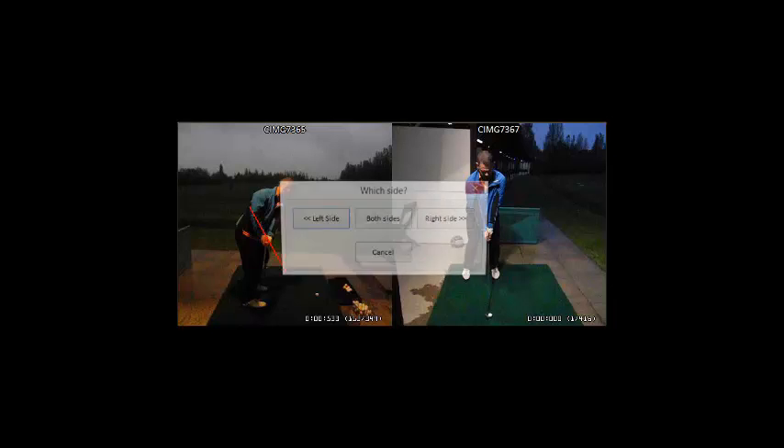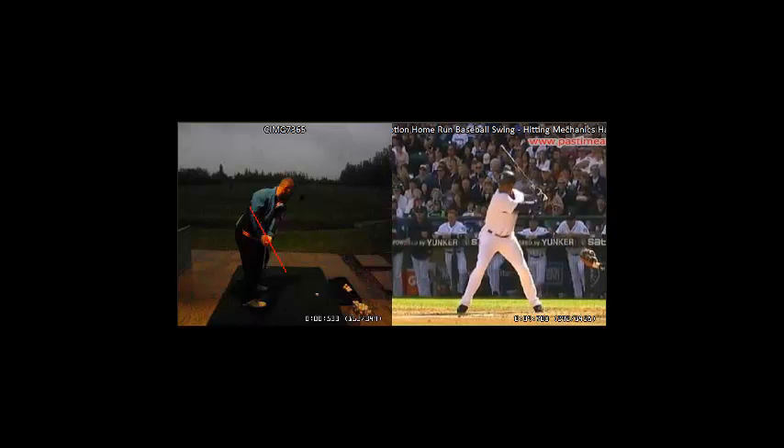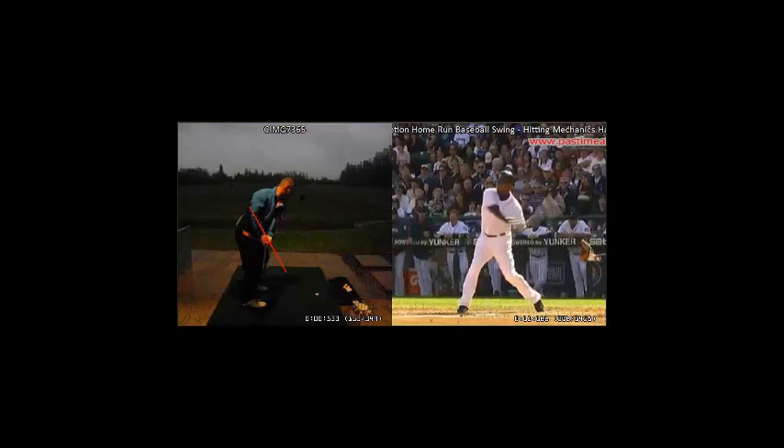Let's take a look at the baseball swing of Ken Griffey Jr. In an athletic motion like swinging a baseball bat, you don't see Ken Griffey's arms too around his body. Instead, you can see that his baseball bat is a little bit more vertical and his hands are what we call more in front of his body.